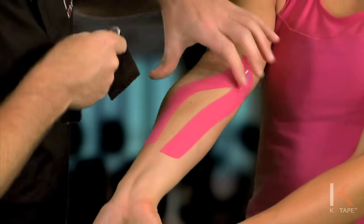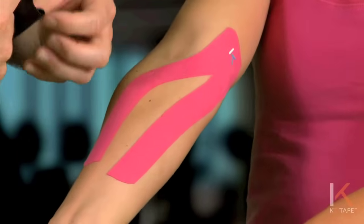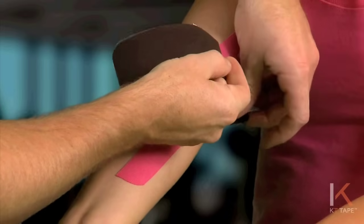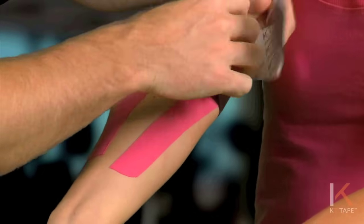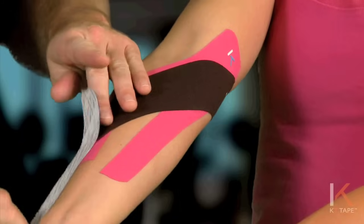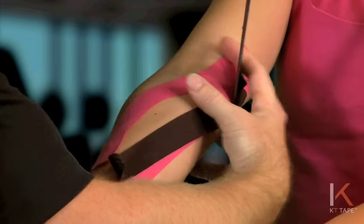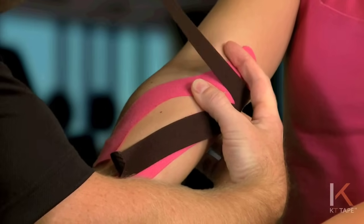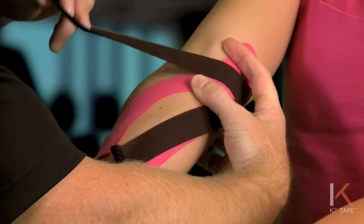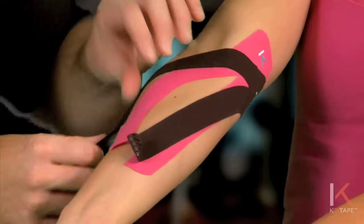Now if this is the site of pain, I'm actually going to tape just above that, peeling the tape off and forming a Y-strip. From here I'm going to pull the skin slightly as I put medium tension on the tape, laying the tape down, and the last inch to two inches of tape — no tension.